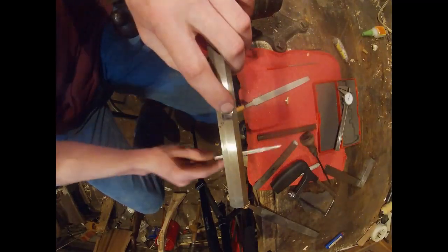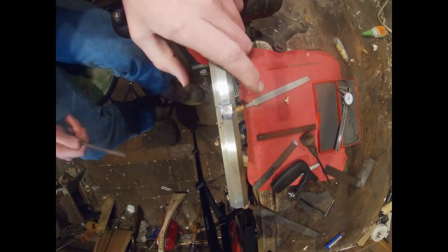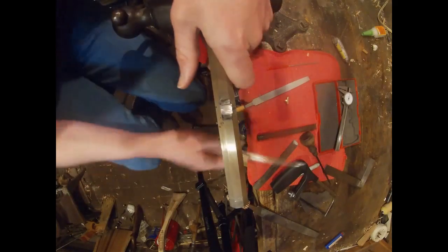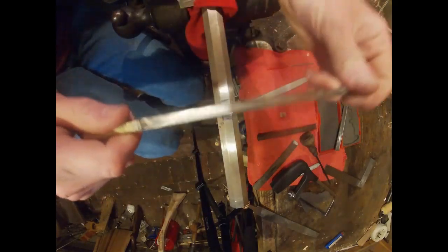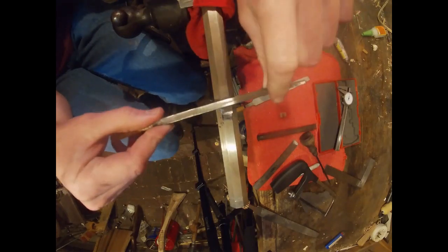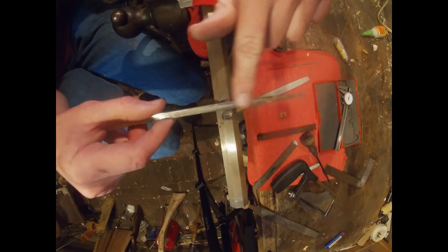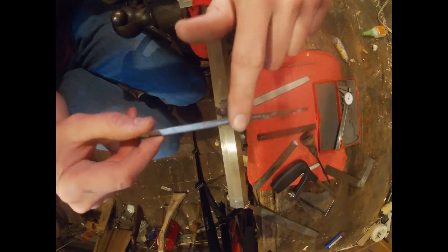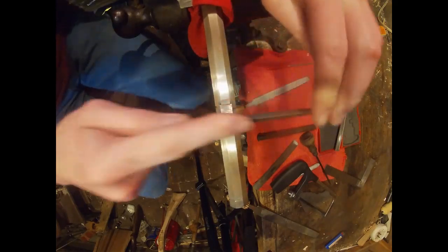Now once you get it like that — looks plenty deep — you want to start cutting the dovetails themselves. You want to take a triangular-shaped file, like a 60-degree file. You want to take a stone and a grinder and get the teeth off one side so that it's not cutting on that face, and it also makes the corner a little bit sharper. Then what you do is just start cutting that edge.